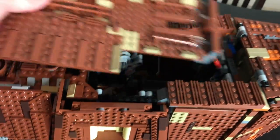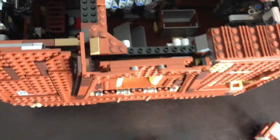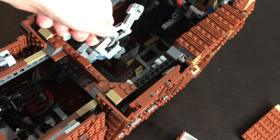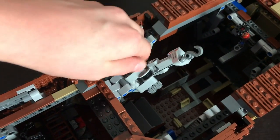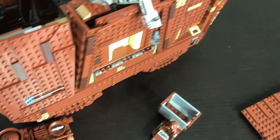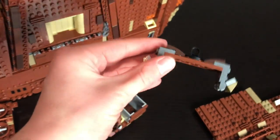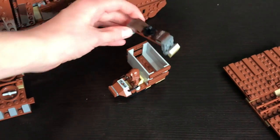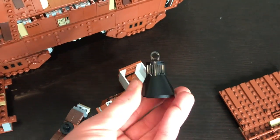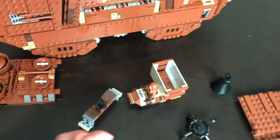The top comes off — just pull that whole section off and this little section comes off too, giving you a full top view. There's also a neat interior crane which can move things around within the Sandcrawler and even extend far enough to reach over the side. There are three different hook types: one for lifting, the magnet-type hook, and a little claw.